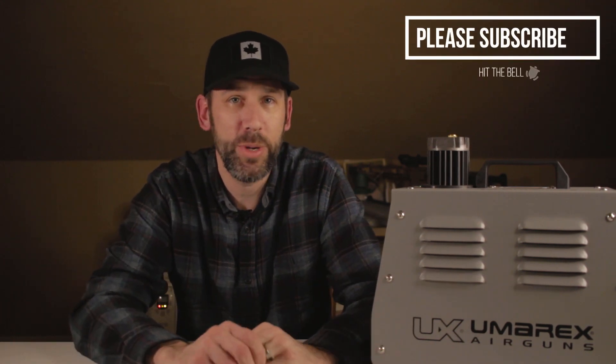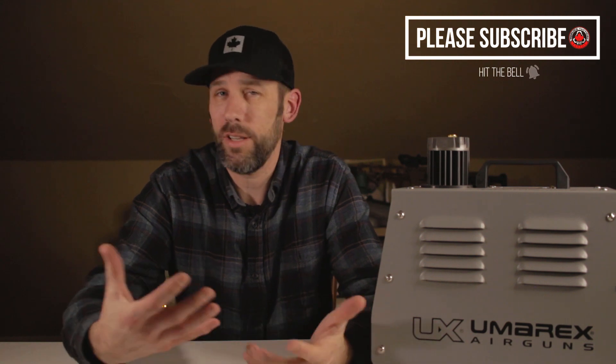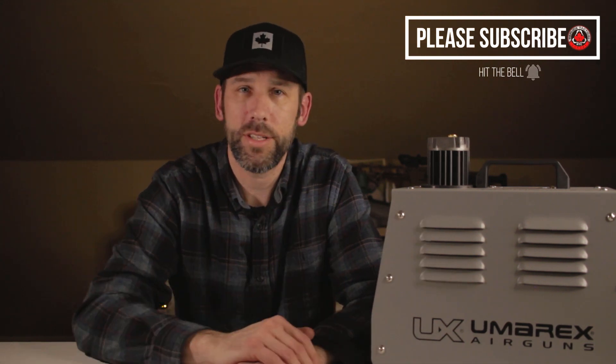Thanks for joining us today — make sure you hit that subscribe button, give us a like, comment below, tell us your thoughts, or tell us why you think an offshore is better. Also check the links in the comments below for different products and things I use in my arsenal. Thanks for joining us at Replica Tactical Canada. I'm Jason and we'll see you next time.